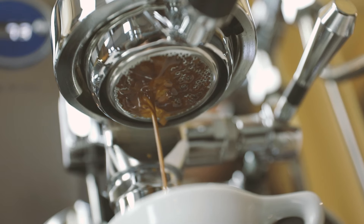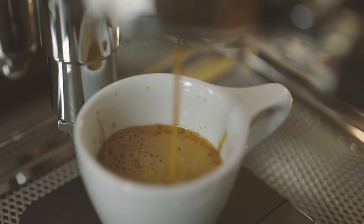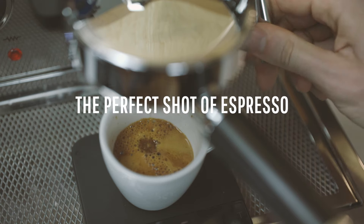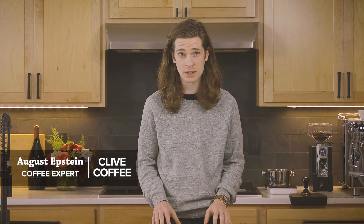We thought it was time to bring things back to the basics. Whether you're a novice or a seasoned home barista, we're here to guide you through how to pull the perfect shot of espresso. Hi, I'm August with Clive Coffee. Today we'll be discussing the tried and true fundamentals of espresso, answering some of the most frequently asked questions, busting myths, and telling you what's important. Ready? Let's get started.